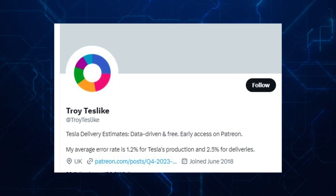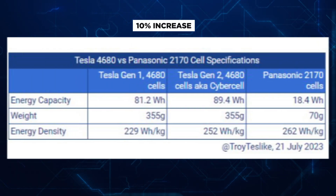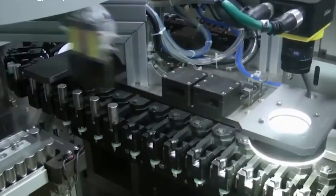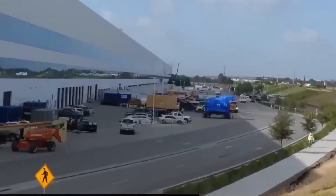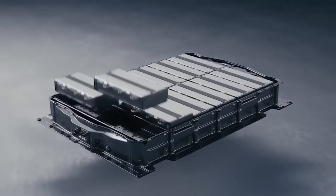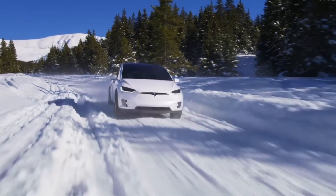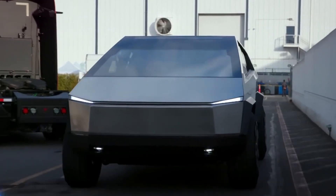Even with this 10% boost, the Cybercell still falls short compared to the existing 2170 cells. Returning to Troy Teslike's calculations, with the 10% increase, the Cybercell is expected to carry around 89.4 watt-hours of energy per cell, assuming similar weight. This would give a projected energy density of 252 watt-hours per kilogram. If the Cybertruck were equipped with a 100 kilowatt-hour battery pack—the same capacity as the Model X—it would likely yield a range of around 250 miles.